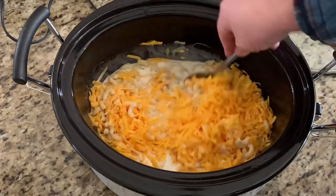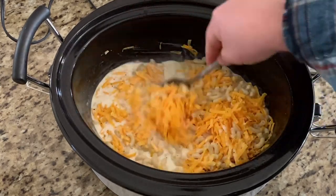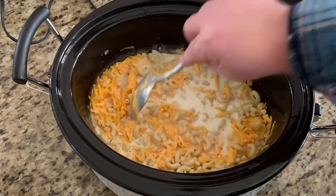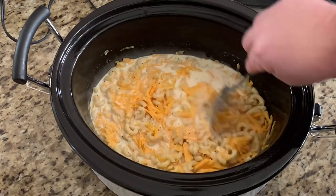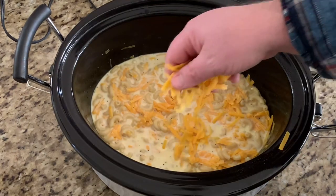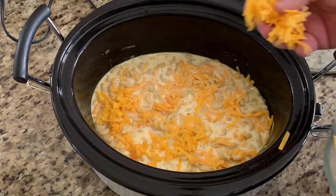Give it a good stir to combine all the cheese, the milk, and the noodles together. Then add the cheese you set to the side to the top and spread it evenly across the top of the crock pot mac and cheese.